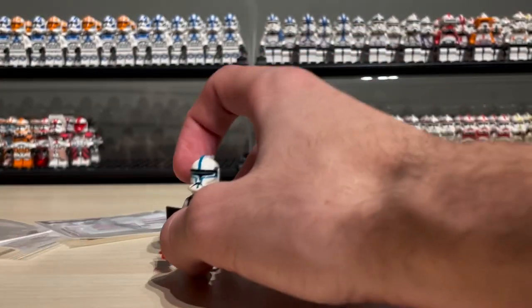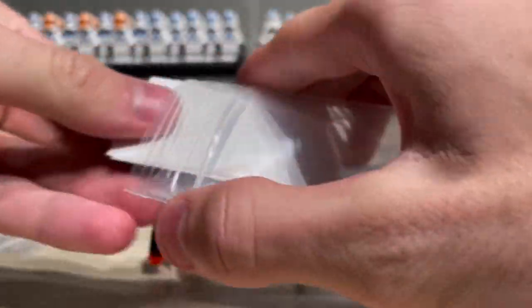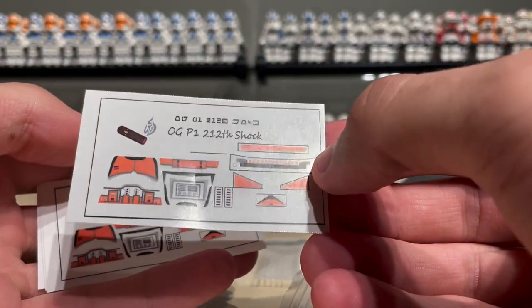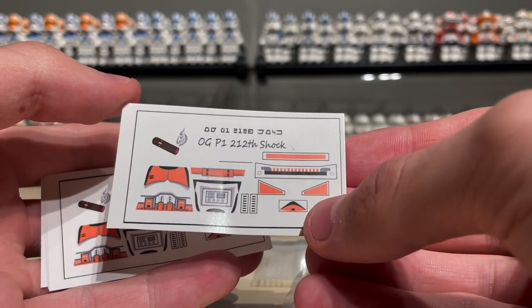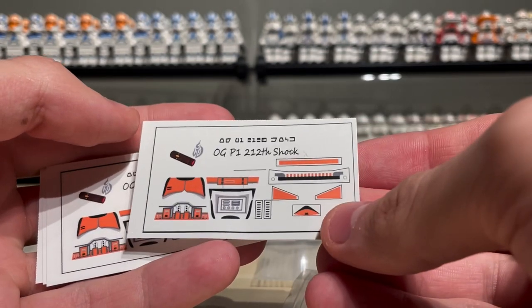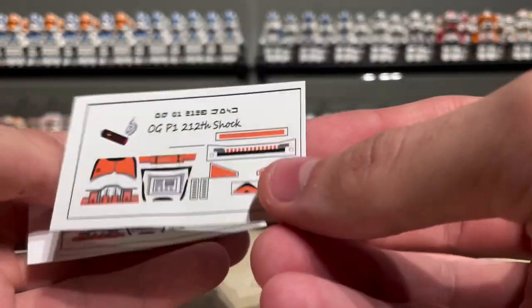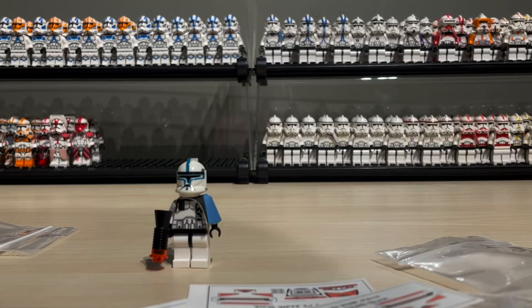Let's look at the decals now. I didn't get too many, just a couple. I got orange classic Phase 1 shock troopers - or just 212 shock - but it's an orange shock trooper, it counts. I'll probably do these next year, so no one's going to be seeing those done anytime soon. I got four of them.